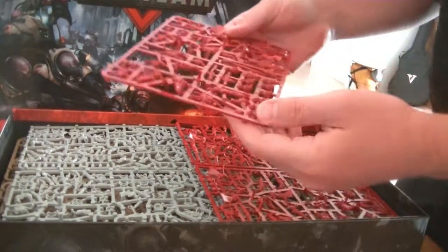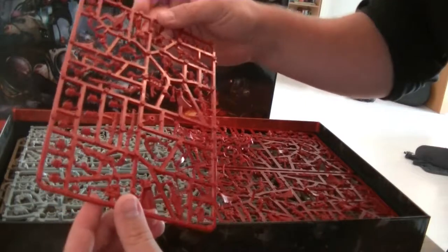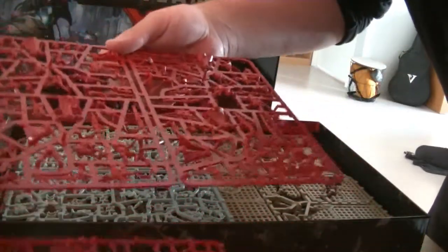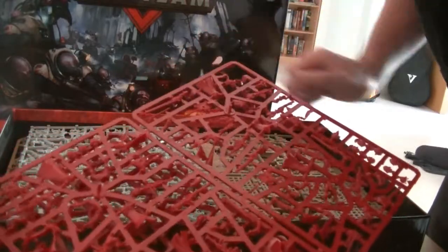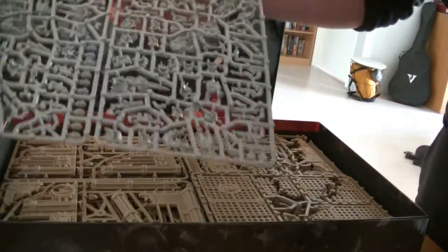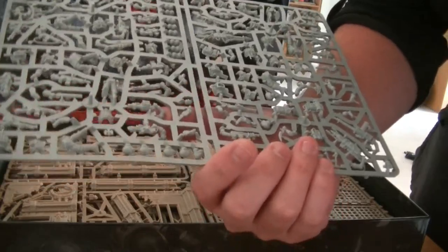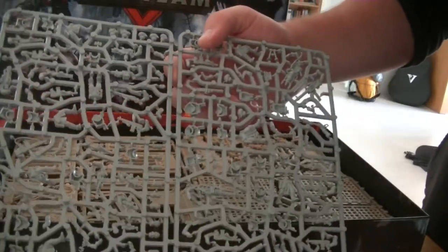Now we get to the colored miniature sprues. This one is for the Adeptus Mechanicus — it's all in red. They're all in pieces, of course, so you have to cut them out, glue them together, and then paint them up. I'm a pretty slow painter so that won't be shown in this video — this is purely the unboxing. Basically we've got three sprues, and in total they're worth ten miniatures, which should be a full-point Kill Team. Then we've got the Genestealer sprues as well. So far I've only really painted Space Marines, so this will be interesting.